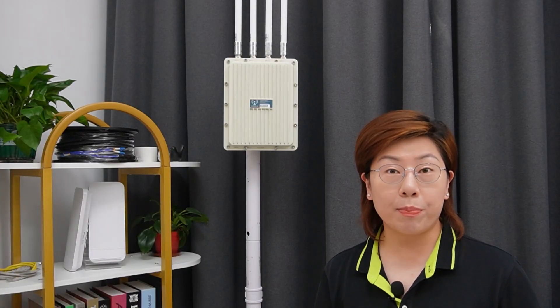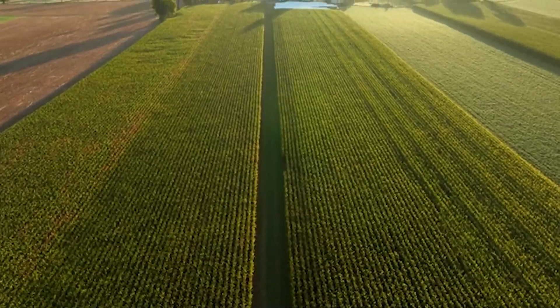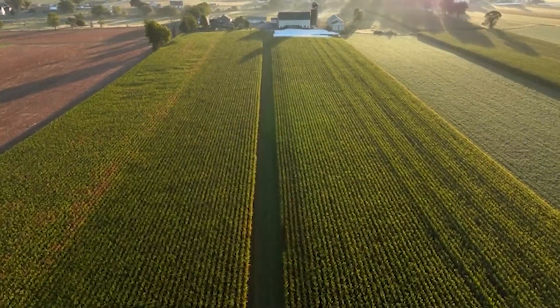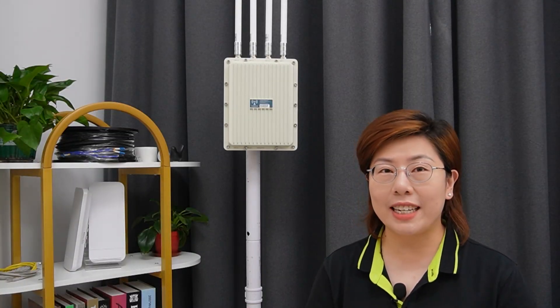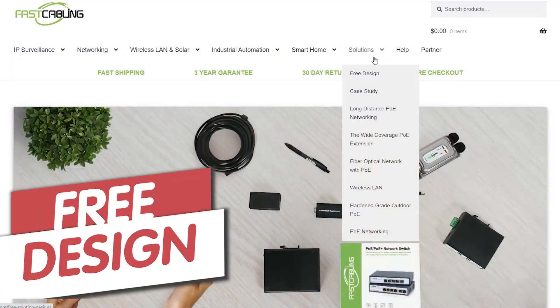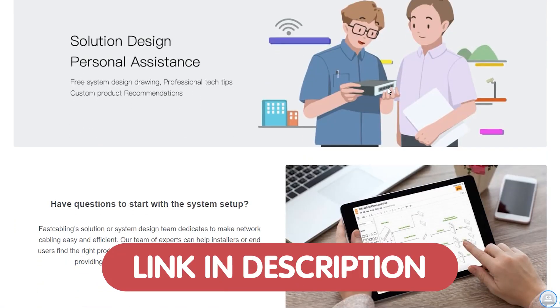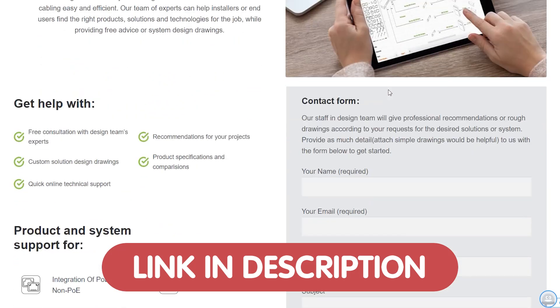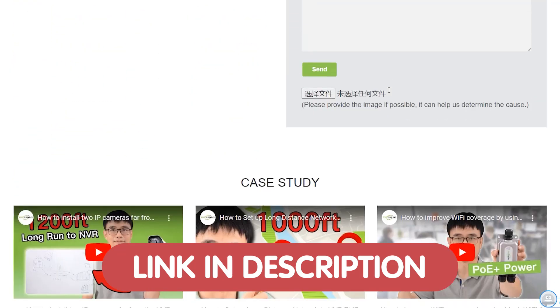Whether you're managing a public park or running a large farm, having reliable outdoor Wi-Fi coverage is more important than ever. If you're looking for tailored tech support, you can get a free tech consultation from our team of experts and discover the best solution for your tech needs. Just send us your questions through the link down in the description box below.